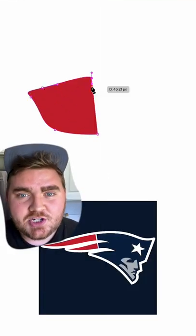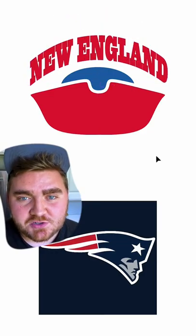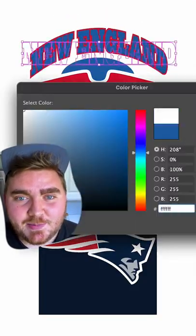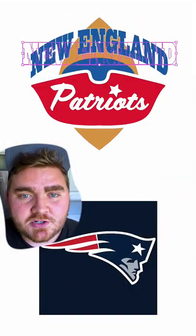I wanted to make the main shape of the logo be the old hat from the other logo, so I started by drawing that out in Illustrator. I found this font called Scriptorama and I wanted to keep the star from the new logo and make that the eye in 'Patriots.' Then I typed out 'New England' in this font and gave it an arch effect.